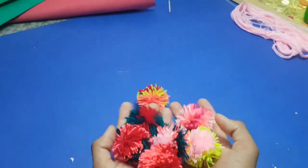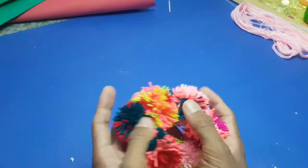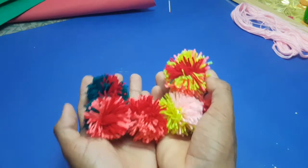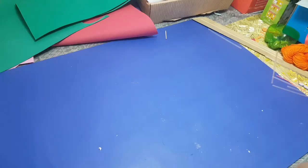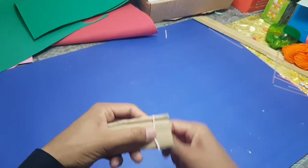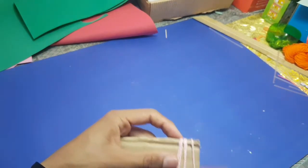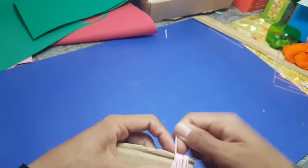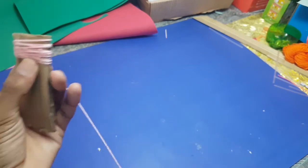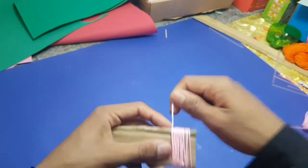Hello guys, today I'm going to show you how to make this pom-pom ball, so let's get started. The process is very easy, so make sure you watch the whole video. First, you will need a piece of cardboard, or you can use your fingers, and also a wool thread.